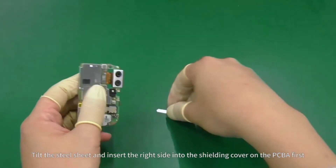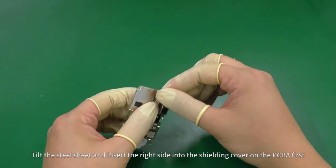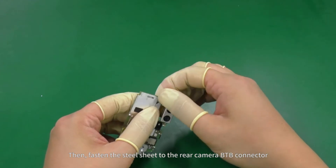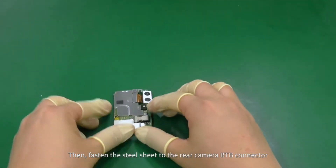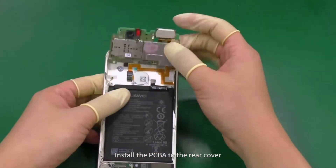Tilt the steel sheet and insert the right side into the shielding cover on the PCB A first. Then fasten the steel sheet to the rear camera B2B connector. Install the PCB B2B connector.